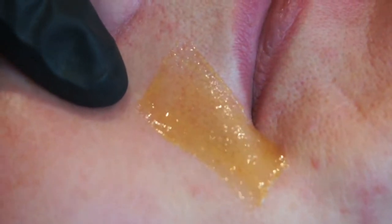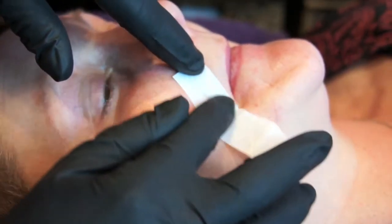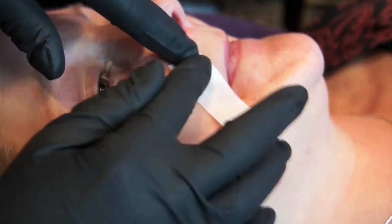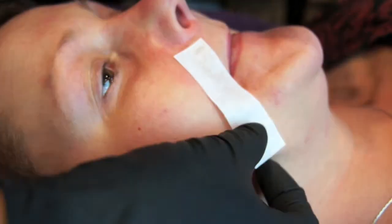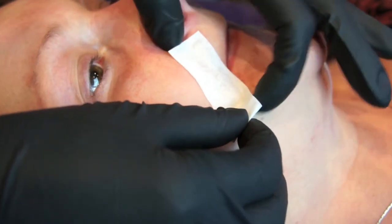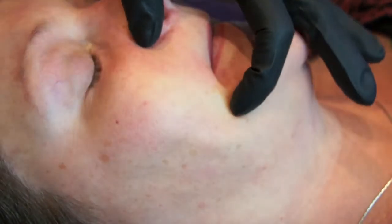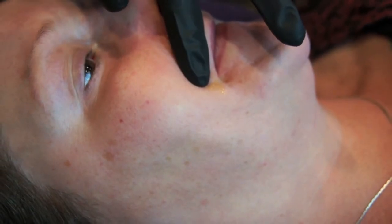Using pre-cut strips to size, apply a strip on top of the sugared area. Rub firmly in the direction of hair growth. It is important that you have a two-way stretch before you attempt to remove the strip. Remove the strip in a fast, long and low action.